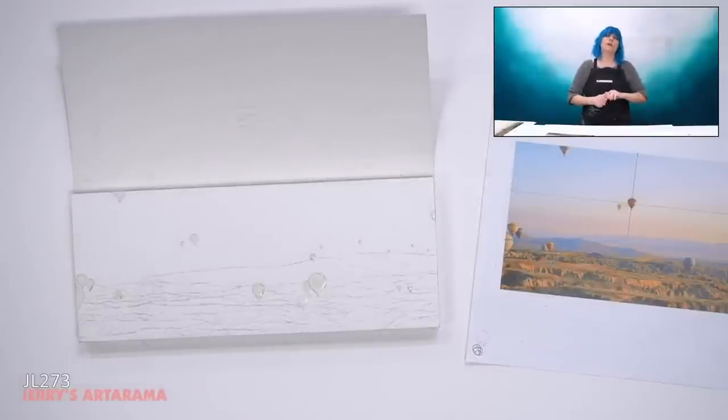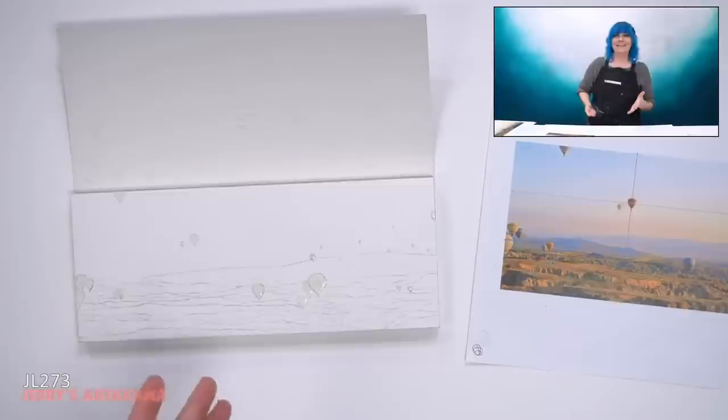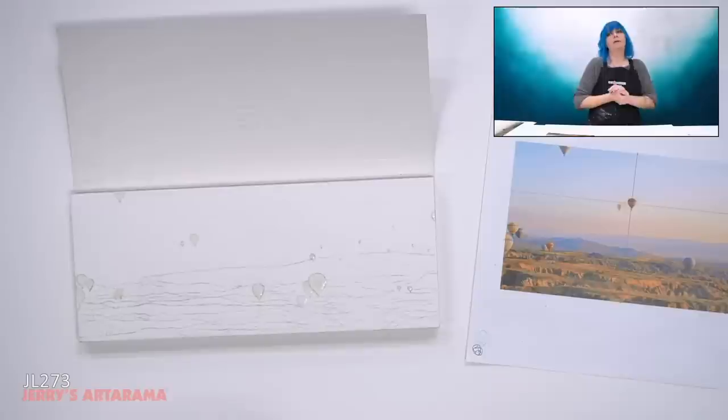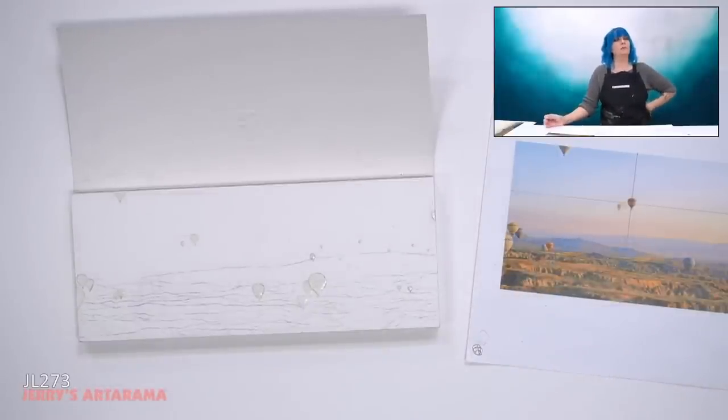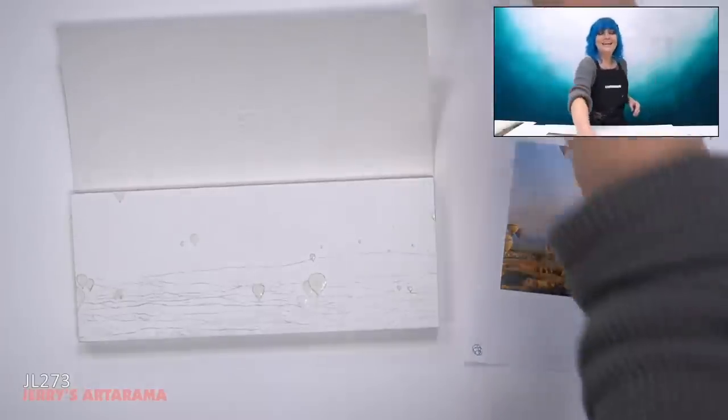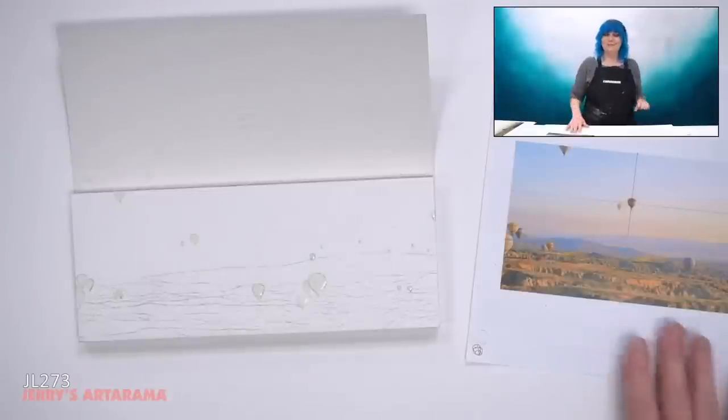One of the benefits of permanent masking fluid is that you can mix a wash with it so you have colored masking fluid that goes down permanently, and then if you go over it with another wash, the color beads off but stays. So permanent masking fluid you can mix in with your colors — that's really cool, I've never tried that personally. I think I'm going to have to now. Thank you, Frida, for the info.